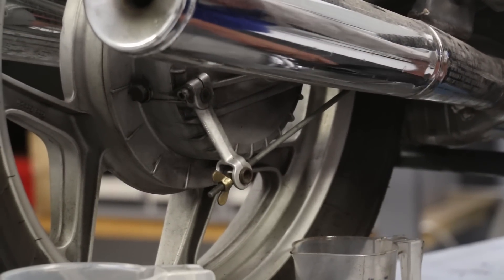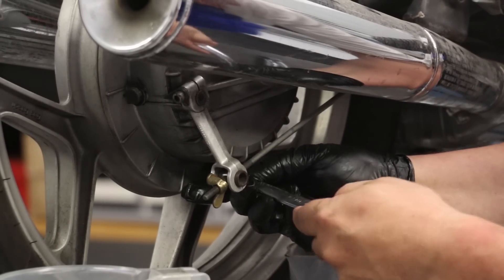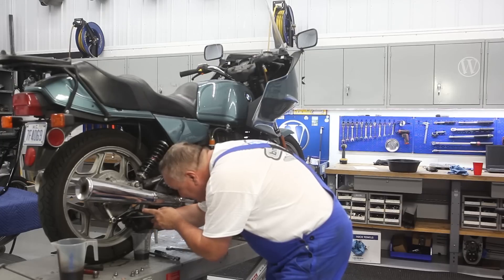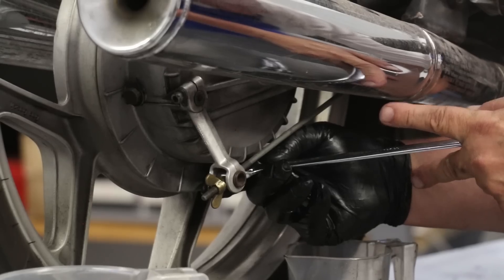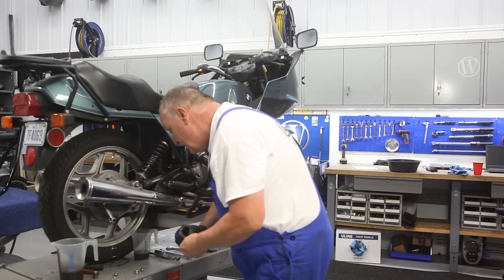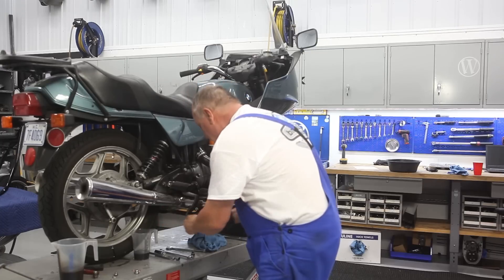You'll notice there's a little split on the crush washer — I always put the split against the case, opposite the head of the bolt. Snug it down, and when you go to tighten it you'll notice it has a sort of progressive feel — just gets a little bit tighter all the time. Once you've more or less compressed it, stop — there's no reason to crank it down. Same here on the swing arm fill, which is actually the most susceptible to getting pulled out.